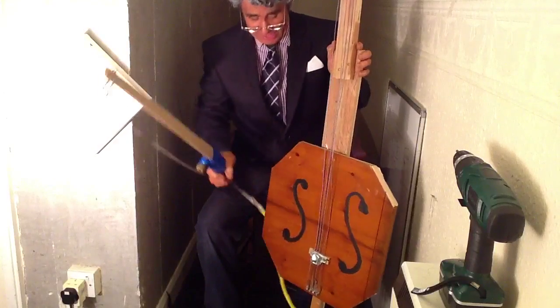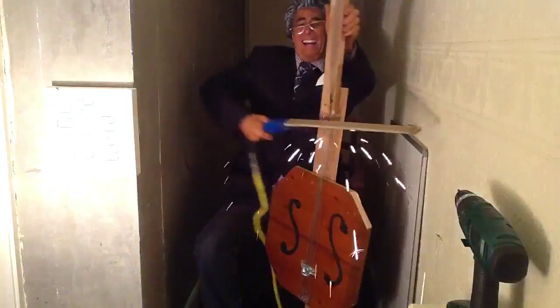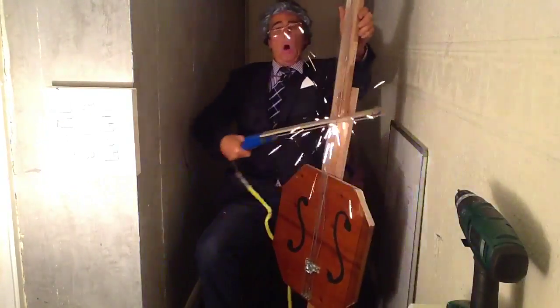Right, let's get this electronic cello to play some notes. All sparks are flying!